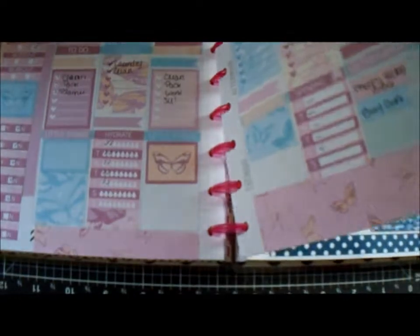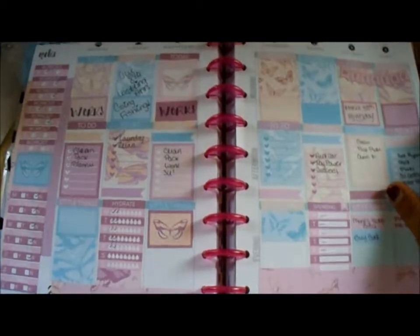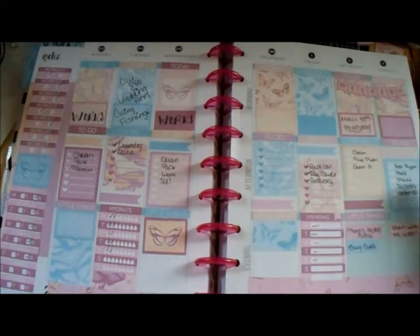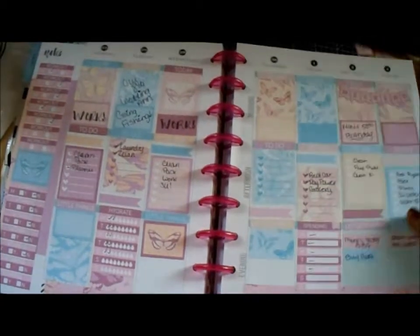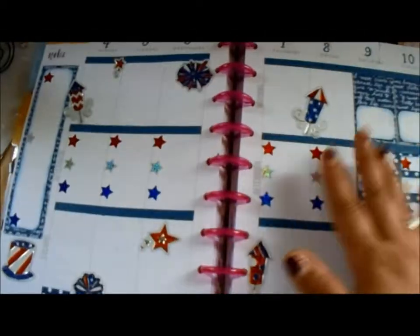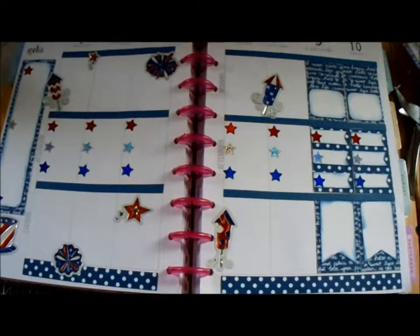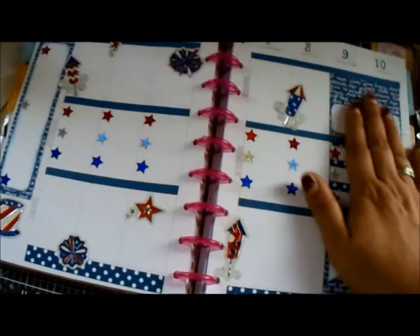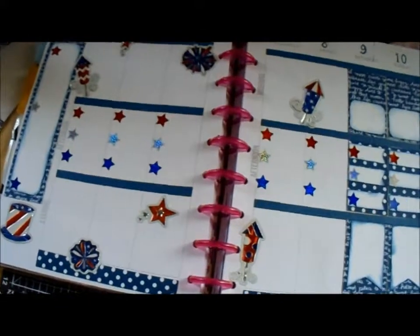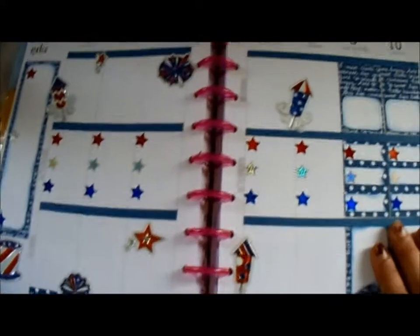I didn't do one last week because it was just taking entirely too long. This was a spread I did last week and it was just too much for me. Honestly it had pretty papers and pretty stickers, but it was very time-consuming — I had to cut each individual one out. I don't have a Scan N Cut; I have a Cricut Expression 2. I was not happy with it. It wasn't my style — too much clutter. I was like, okay, I've got to do something different.